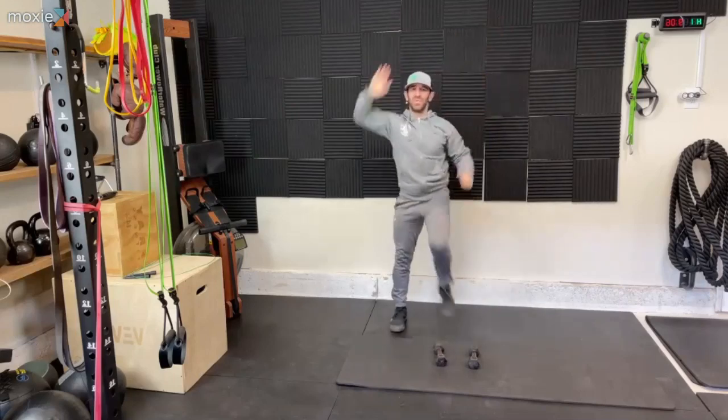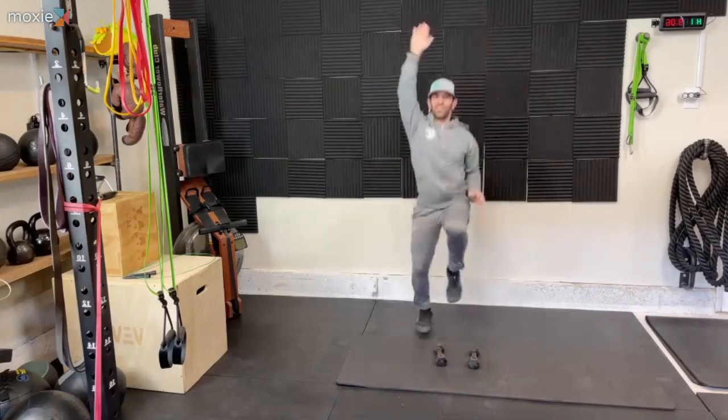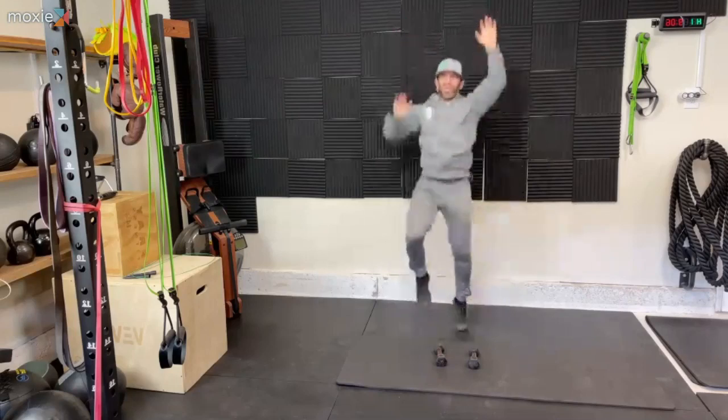You can just march this if needed. But let's move fast to the best of our ability. All right, here we go — two and one.